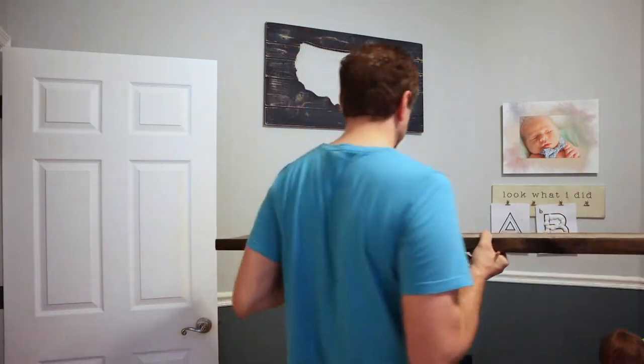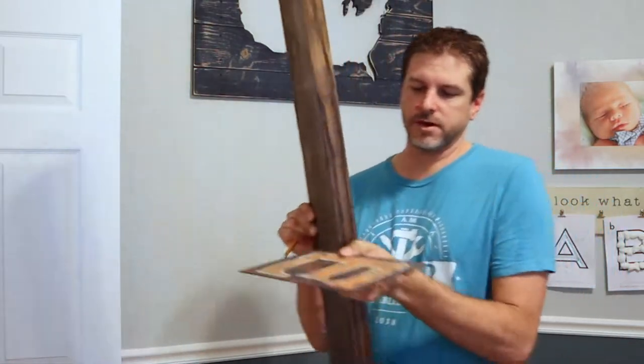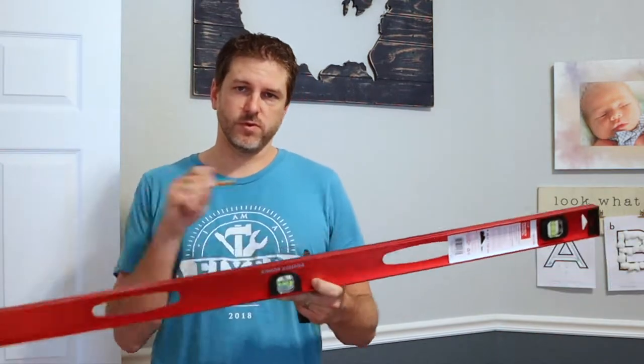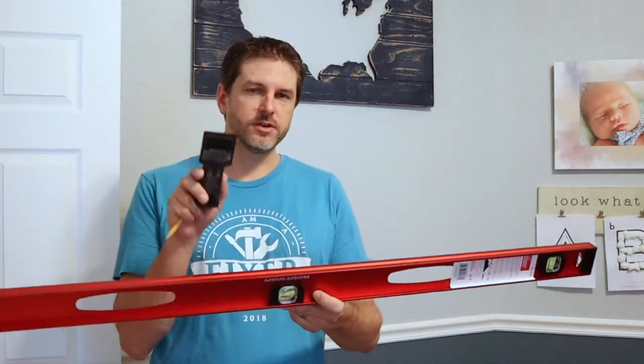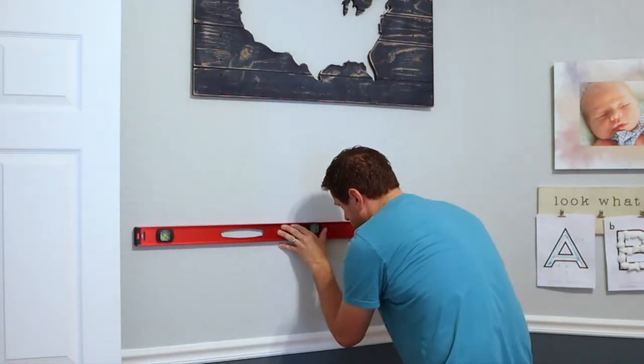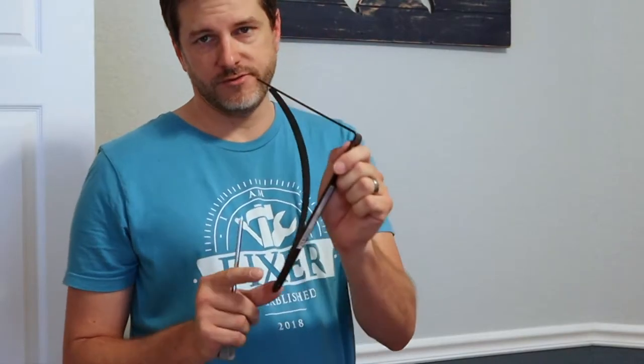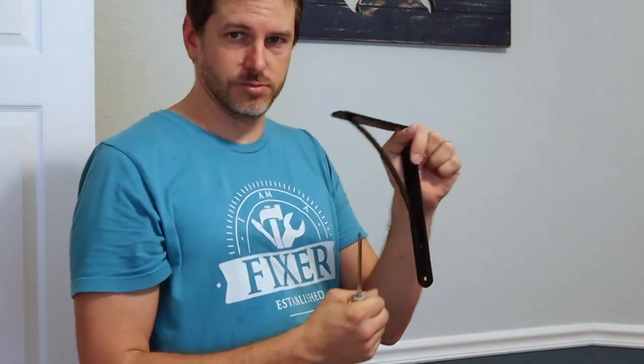I'm going to get a stud finder and go in the other room to mount this shelf. I'm just going to hang it up and get Mama to figure out where she wants it, then put a mark on the bottom — that's essentially where the bottom of the shelf is, which is the height that the brackets are going to be. Instead of drawing one long level line, I'm going to find my studs, mark where the brackets are going to be, and just put a line right where the brackets will mount. I'm going to put the top screw in first so I can adjust the bottom to make sure it's not only level across the top but the bracket is plumb as well.